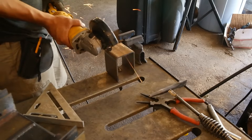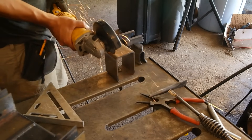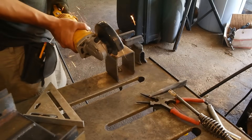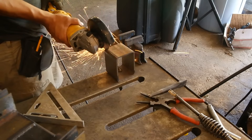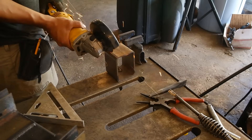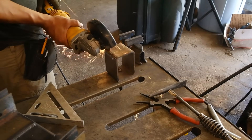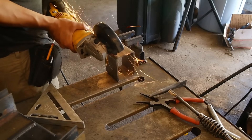Now here I am beginning to cut the mounting bracket for the attachment. This is 3 inch by 4 inch by 3 sixteenths inch rectangular tubing. What I am doing is cutting one of the sides down so it's just a three-sided bracket. I am then going to be drilling holes and using two of these to attach to the A-frame adapter on my tractor's three-point hitch.